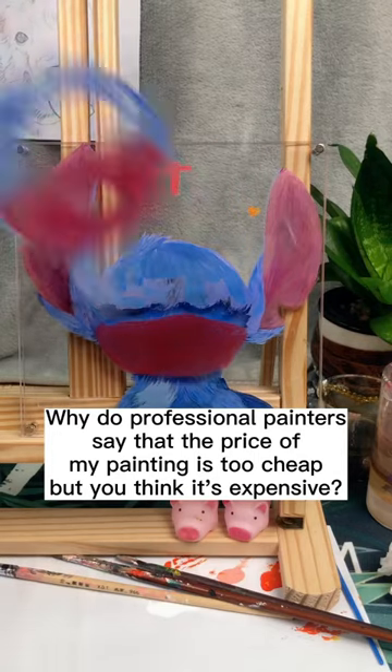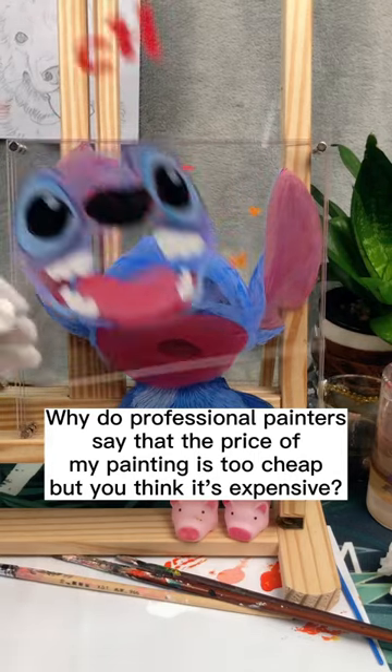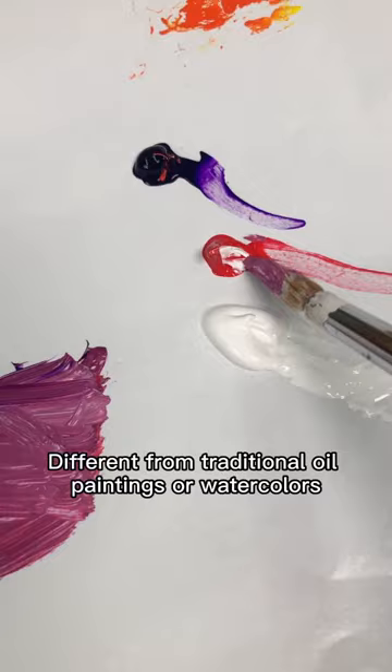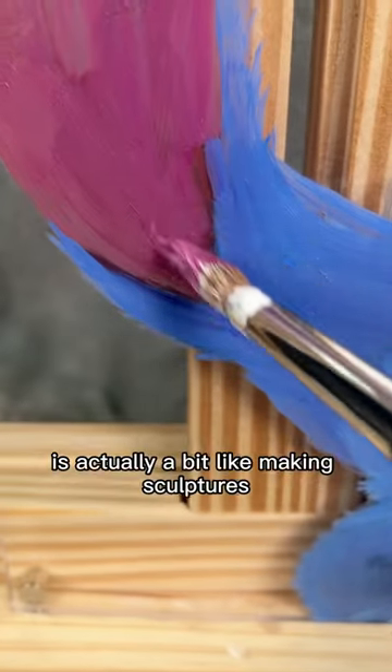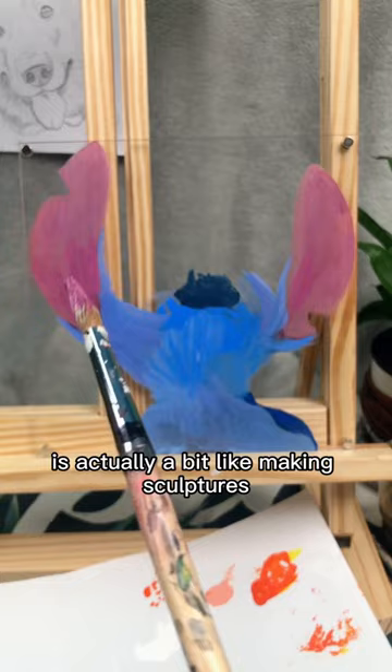Why do professional painters say that the price of my painting is too cheap, but you think it's expensive? Different from traditional oil paintings or watercolors, painting 3D glass paintings is actually a bit like making sculptures.